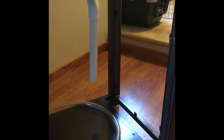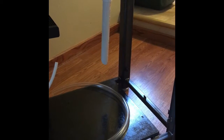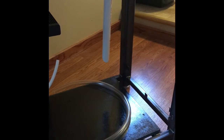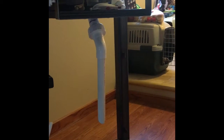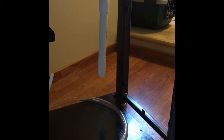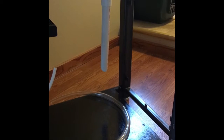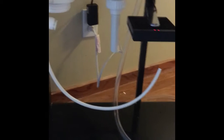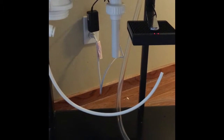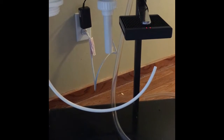One thing I did do is run the PVC down almost to the bottom of where the sump is going to sit. I didn't want any water trickling — I wanted to be able to achieve full siphon and not have to worry about gurgling noises. I put a union right there so whenever I have to do a filter sock change I just unscrew the union, pull that pipe out, pull the filter sock out, put the new one in, and replace the pipe — pretty simple. And then I ran the emergency overflow right into where the refugium is going to be, which I think will work out fairly well.